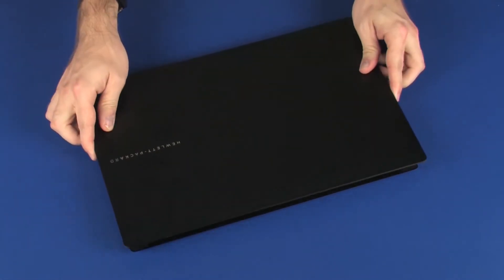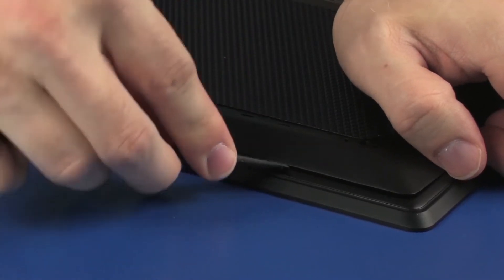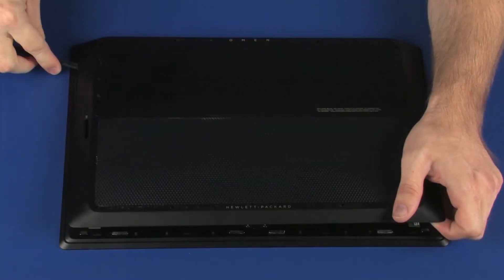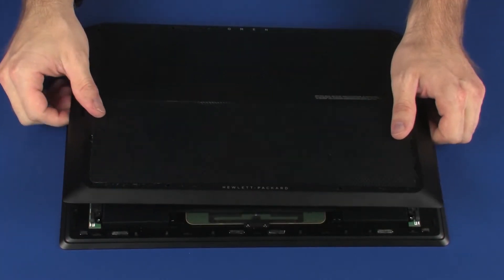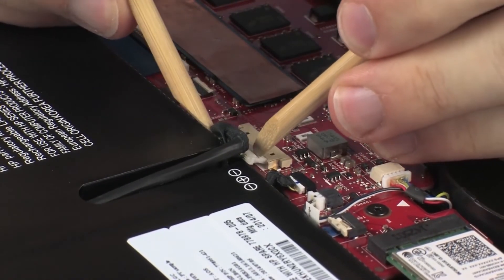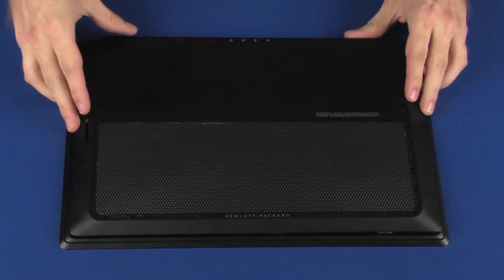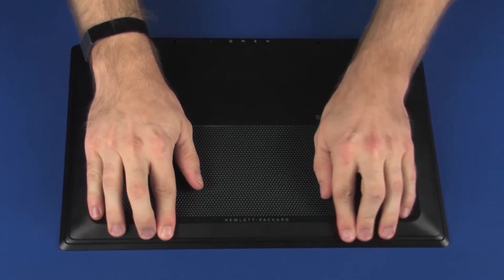Close the display panel and turn the notebook over. Carefully separate the edges of the base enclosure from the top cover. Lift the front edge of the base enclosure and guide the cutouts out of the external connectors. Connect the battery cable into its connector on the system board. Toe the cutouts on the base enclosure over the external connectors and lower the base enclosure onto the top cover. Apply pressure to the edges until it snaps into place.